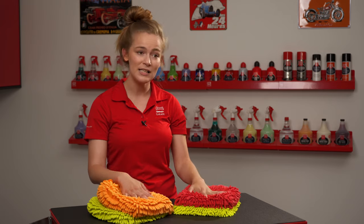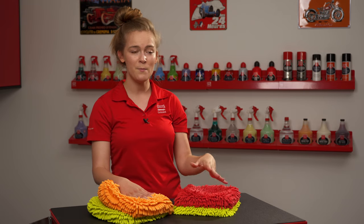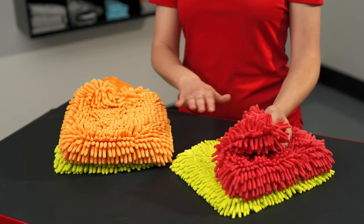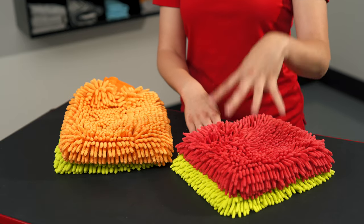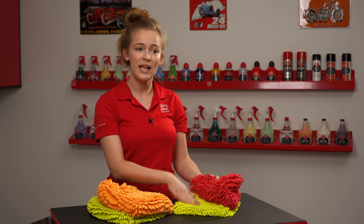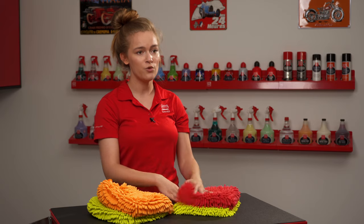Both can easily be cleaned between panels just by dunking them in the bucket and giving them a quick shake. Each set comes with one of each color so that you can use one for more dirty areas such as the rocker panel and one for less dirty areas such as the hood and roof of the vehicle.